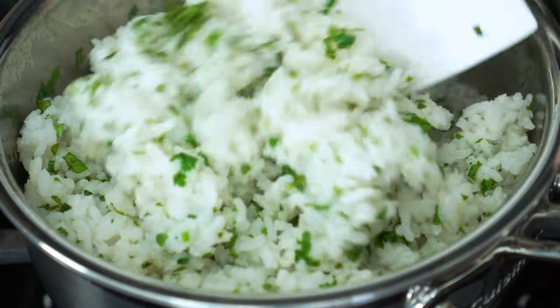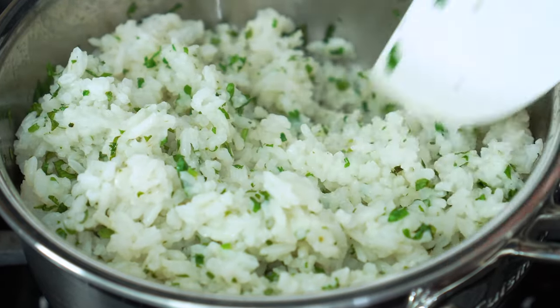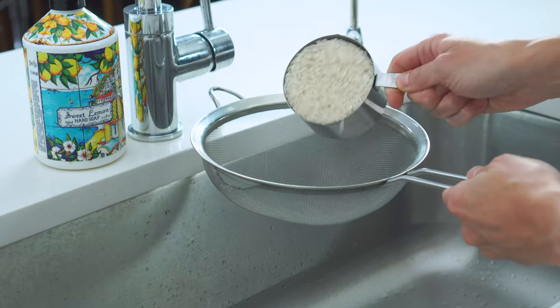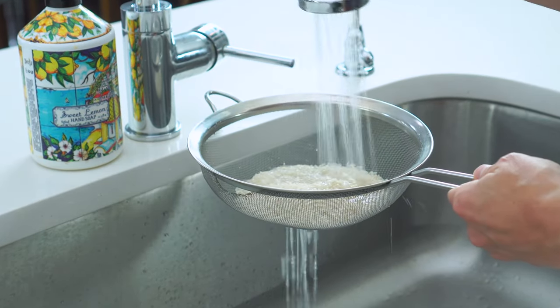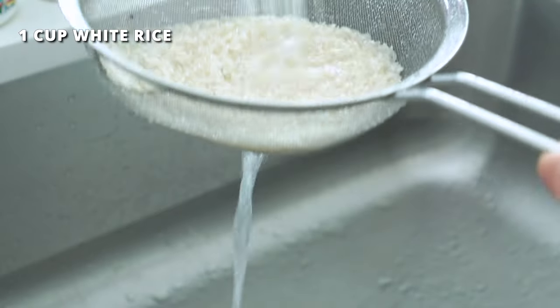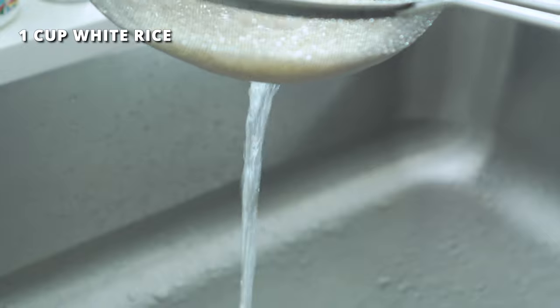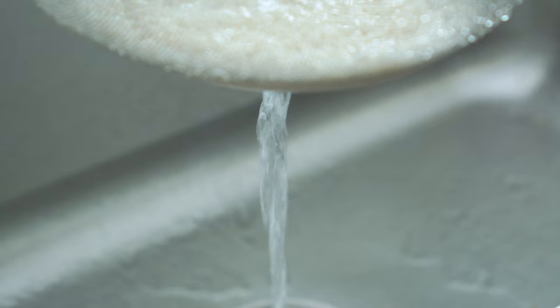While the chicken is marinating, we'll get started on that rice. The key to making extra fluffy rice that doesn't clump together is to rinse it under cool running water using a fine mesh strainer. This washes off any of the starches on the outer layer of the grains and prevents it from clumping together while cooking. So rinse one cup of long grain white rice — or brown rice if you'd prefer — for at least one to two minutes or until the water runs clear.